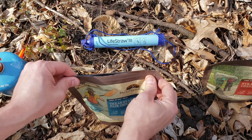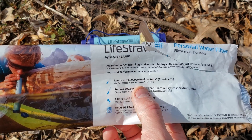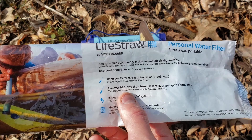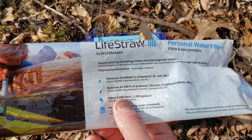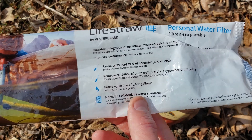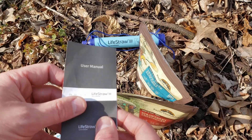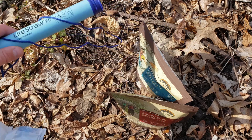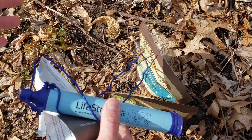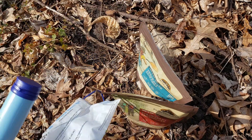We're going to let that sit for 10 minutes and add the toppings. While that's almost done, let me show the LifeStraw package and give a few more details. It removes 99.9999% bacteria including E. coli, removes 99.999% protozoa, and filters 4,000 liters or 1,000 gallons. It meets U.S. EPA drinking water standards. You basically place it into the stream and drink — just always be careful not to contaminate the mouthpiece end, because that would defeat the whole purpose. Overall a really interesting product and it worked pretty well.